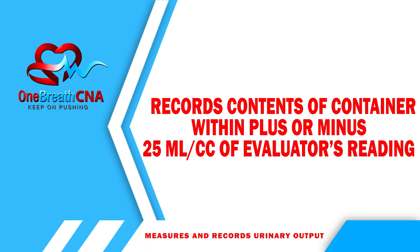Wash hands. Record the contents of the container within plus or minus 25 milliliters of the evaluator's reading.